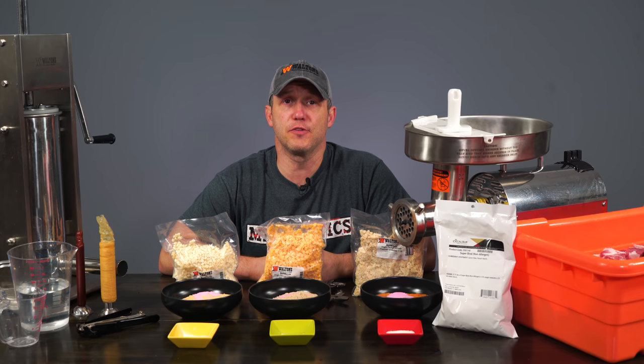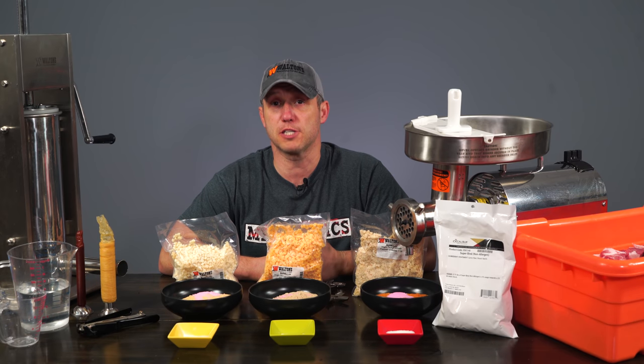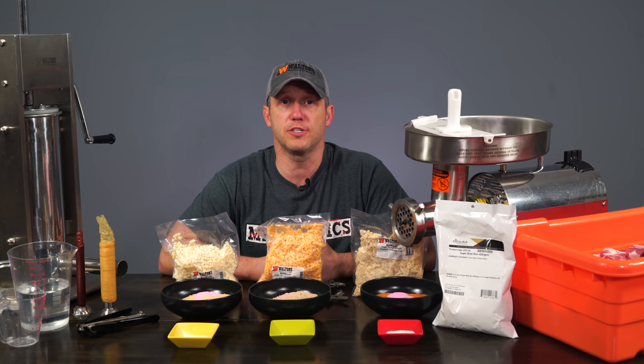Hi guys, this is John from Eat Your Sticks University, and this is Cured Sausage 206, Advanced Summer Sausage, Snack Stick, and Cured Sausage Processing.